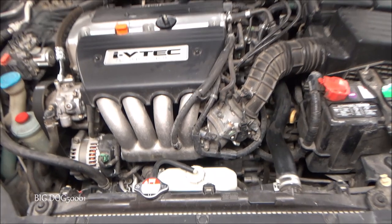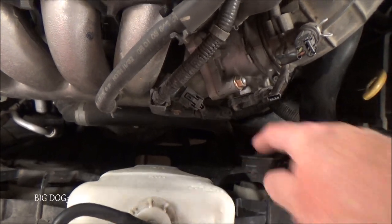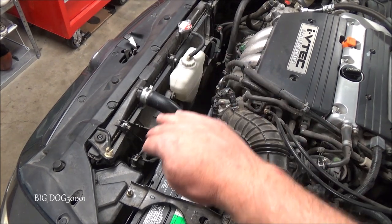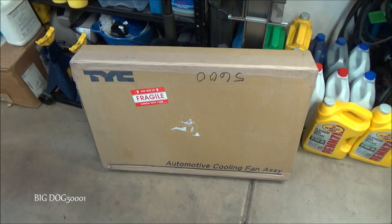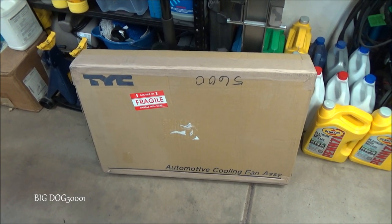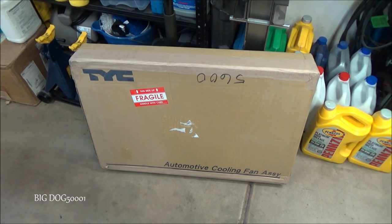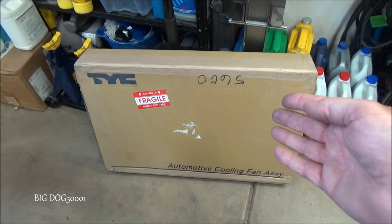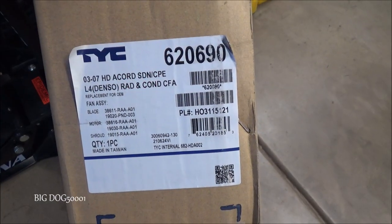I've already done some testing and confirmed that the radiator cooling fan is not working and needs to be replaced. We could replace just the motor itself or buy an entire assembly with both fans and motors. Going to Honda for just the electric motor is over $300, which is really cost prohibitive on an older vehicle. So I decided to go aftermarket and get the whole complete assembly including both fans for a lot less.